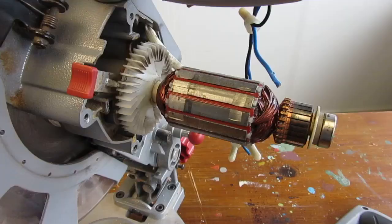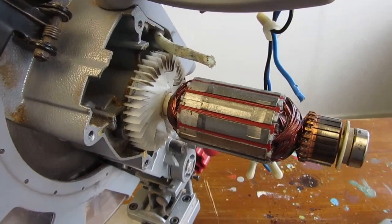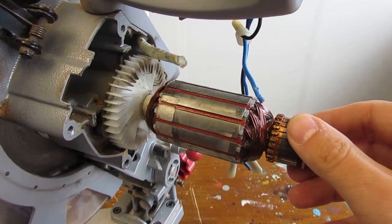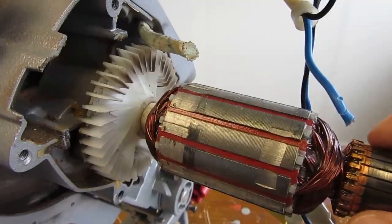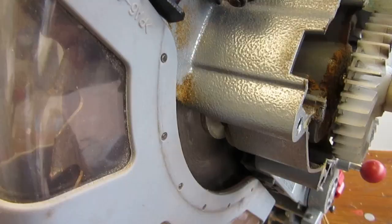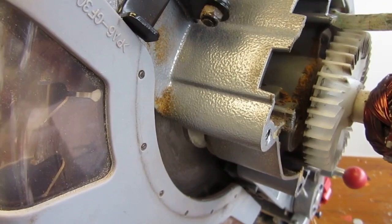Since the commutator is exposed, the simplest test to complete at this stage is simply to turn the commutator by hand to check if it turns freely. And it doesn't.